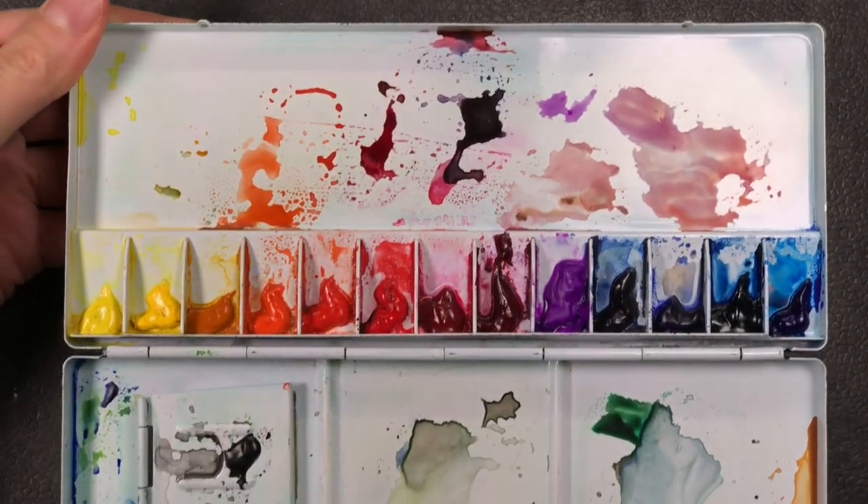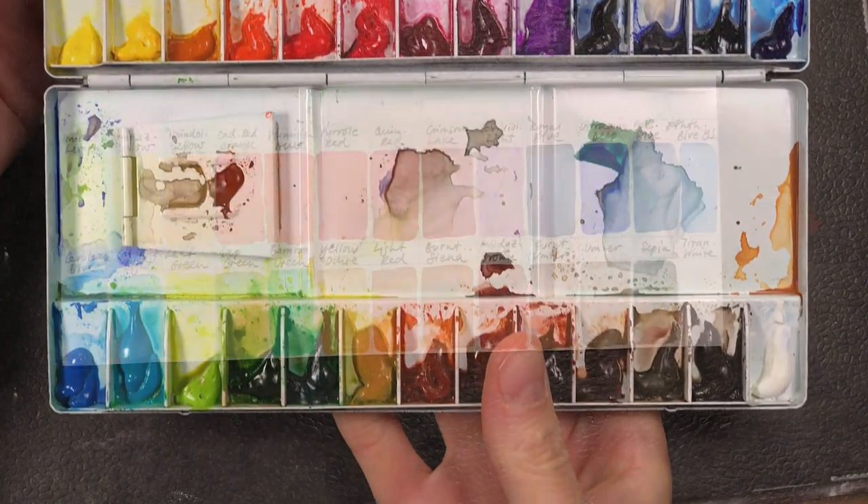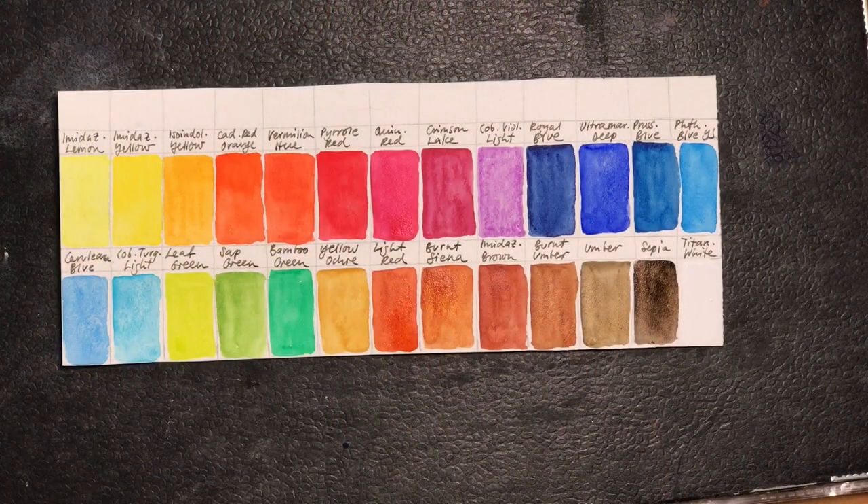For the next version of this palette I would probably leave out one of the earth reds and add a Payne's gray instead. And I think I would place my gouache white near the yellows instead of at the end — I had just forgotten about it when I started squeezing in the paint.